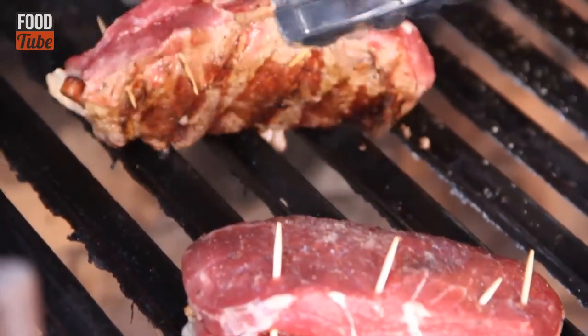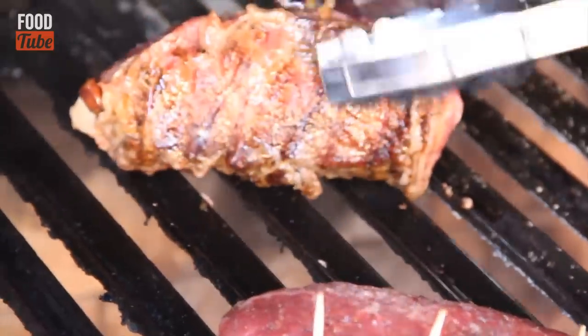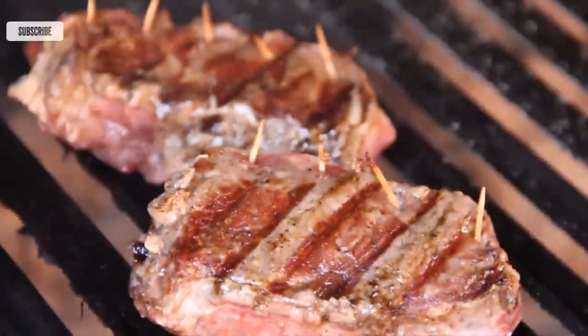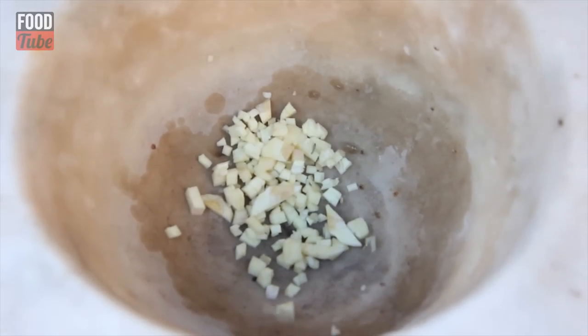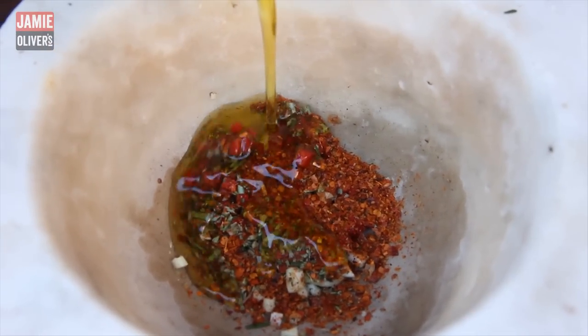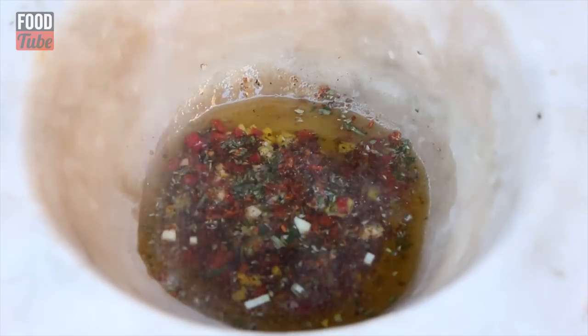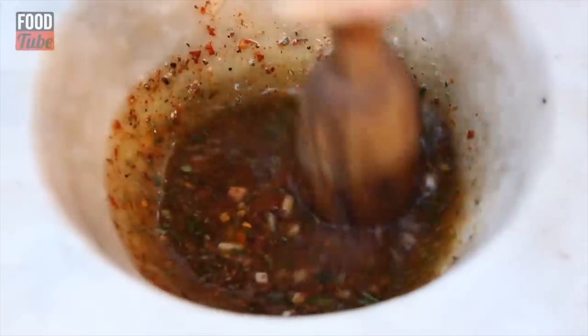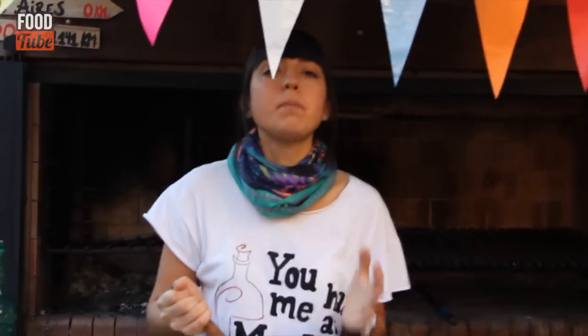Okay, now it's time to turn the steaks — look at that crust, it's amazing. And now it's time for our rock and roll chimichurri. We will use some chopped garlic, chopped chili, rosemary, oregano, ground pepper, olive oil, wine vinegar, and salt. We begin to smash it — the ingredients have to get to know each other, to interact: the flavors, the hotness and spiciness. This is a typical dressing we use in our country; we usually serve it cold on top of the steak. Ready.